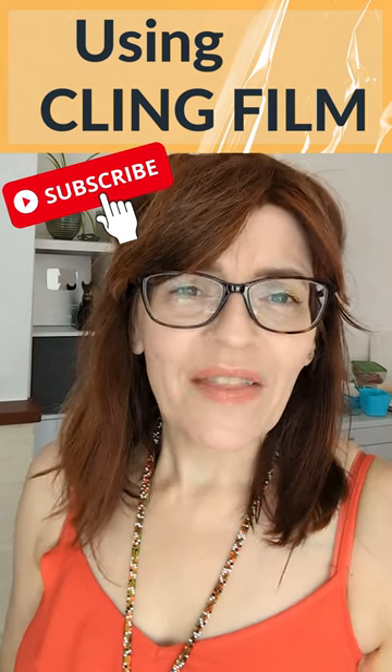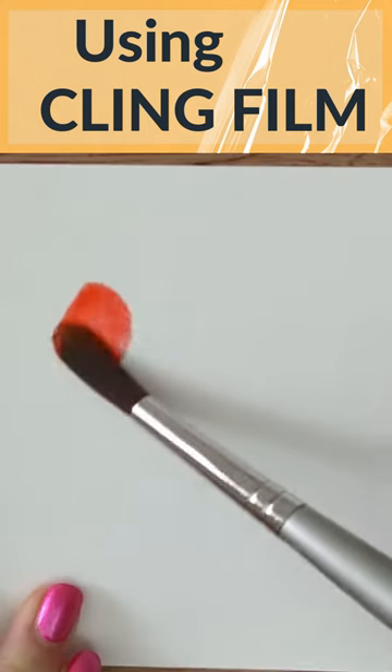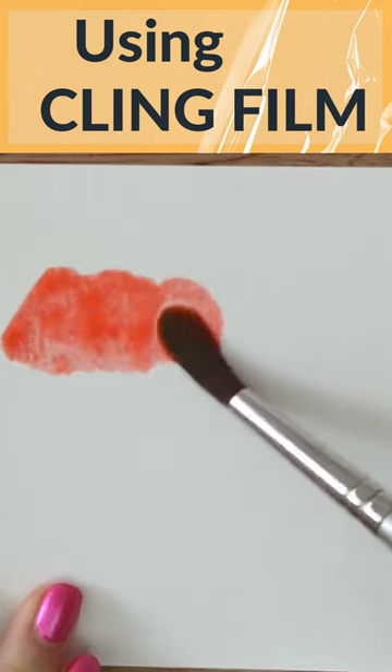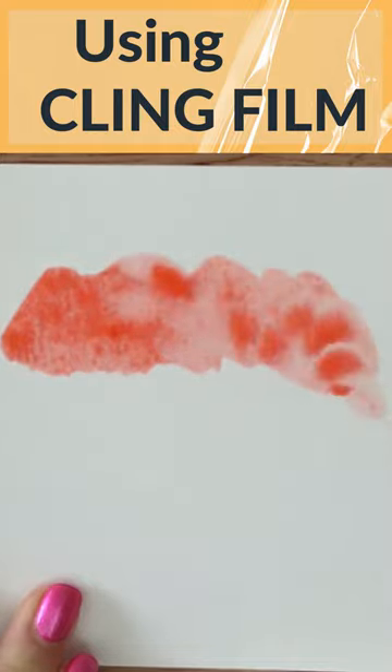Let me show you how to use cling film — that's plastic wrap or perhaps you call it saran wrap — to get some really unique watercolor textures. Cling film can give a really interesting watercolor effect.